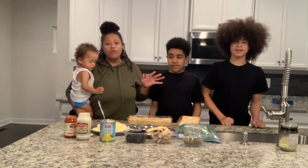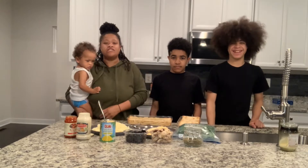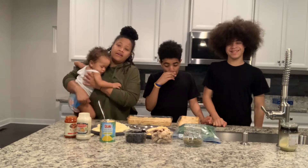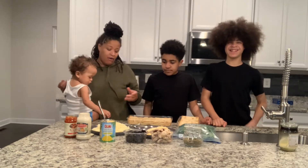What's good JDS family? You know we're family rich. We are back with another video. It's just me and the boys. We are going to make our dinner — we're going to make our own pizza.